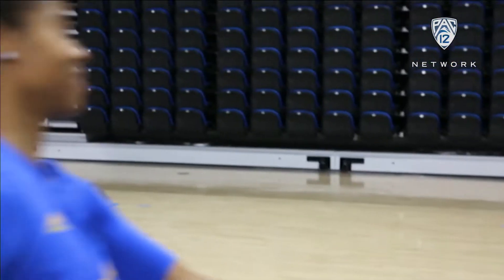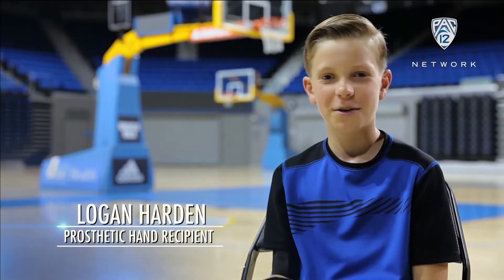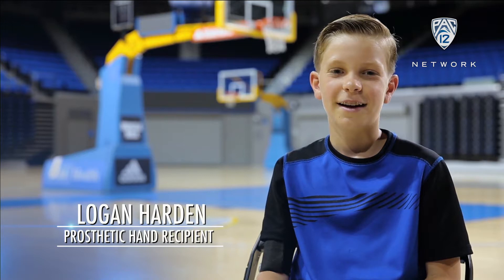This is Jordan Canada — she's the starting guard for the USA women's basketball team. Hi, my name is Logan Harden and I am from California.